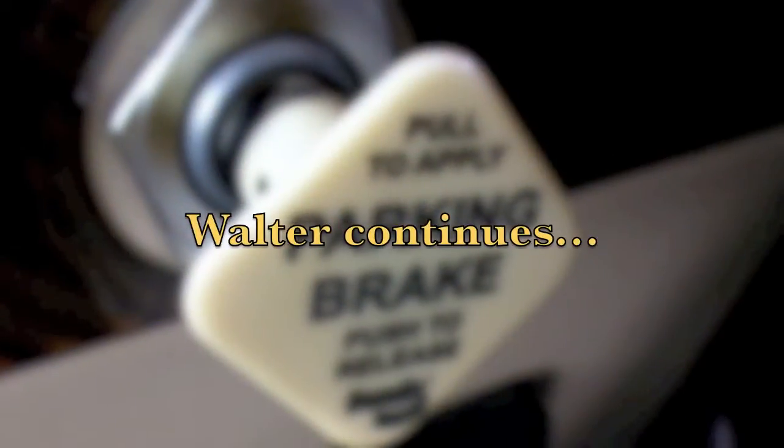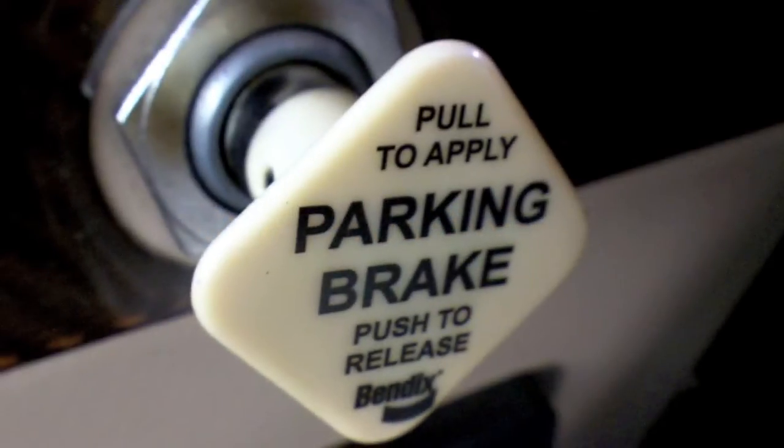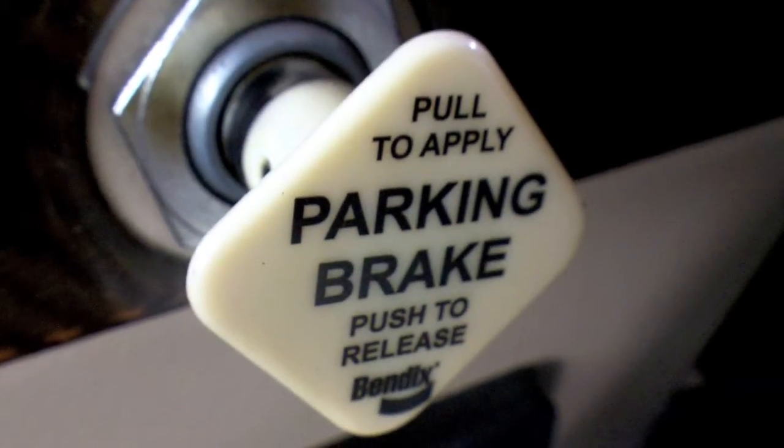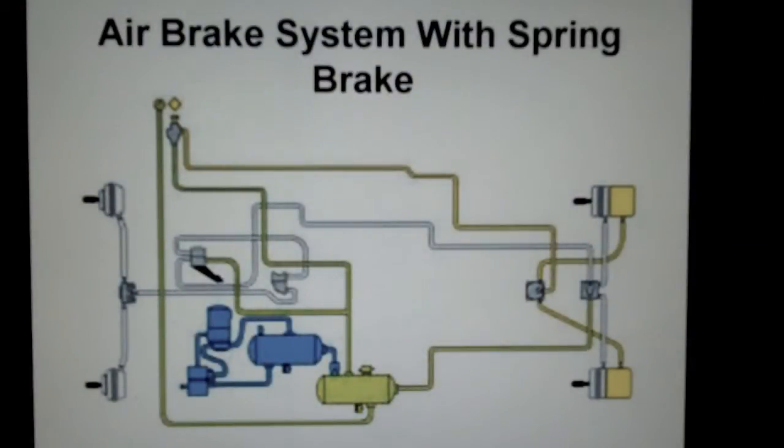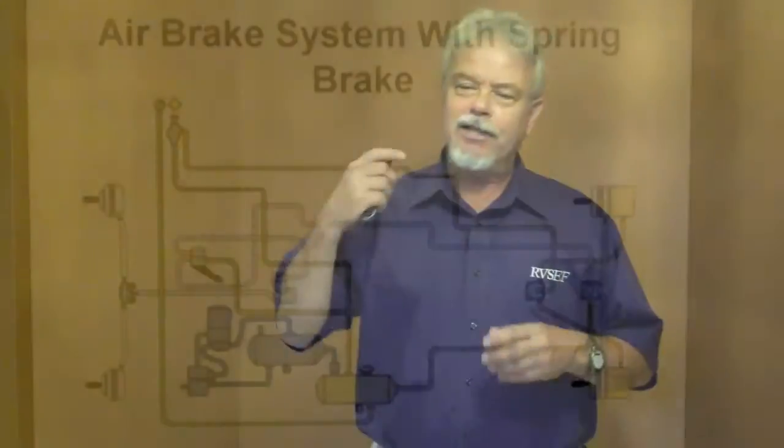We've looked at a single rear axle system, so now let's move on to a dual rear axle system and the parking brake. It will say pull to apply, push to release. When you pull, you will hear the air escape the system. When you pull the park brake knob out, the air is released from the system, and just as we talked about, the spring then takes over and pushes the rear brake.